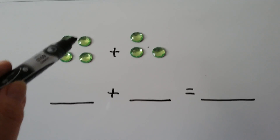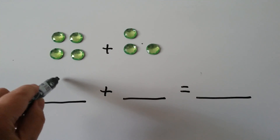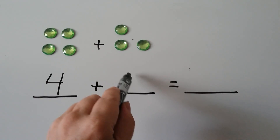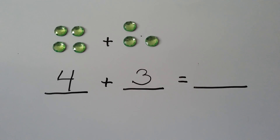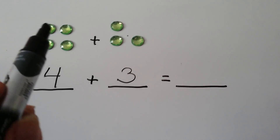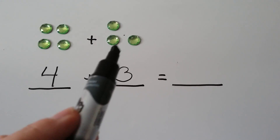Let's try this one. We've got 1, 2, 3, 4. There's 4, right? And we have 1, 2, 3. When we count them all together, we get our sum right here: 1, 2, 3, 4, 5, 6, 7.